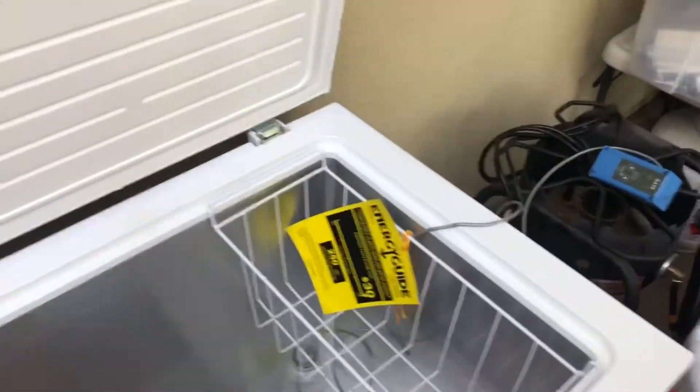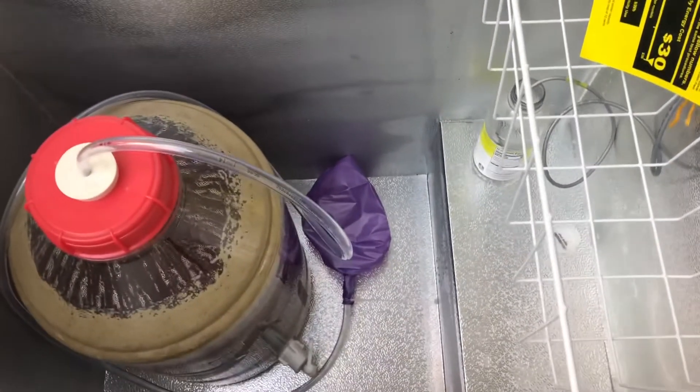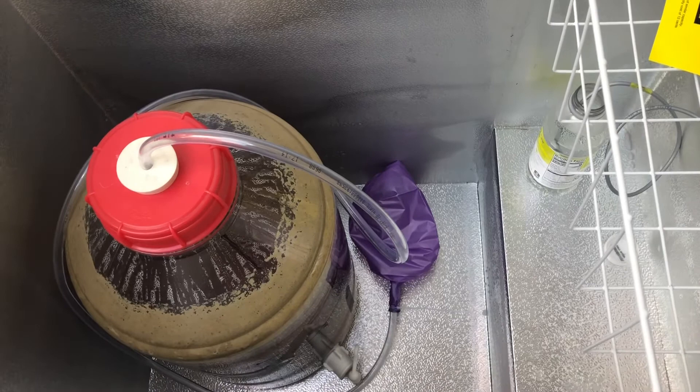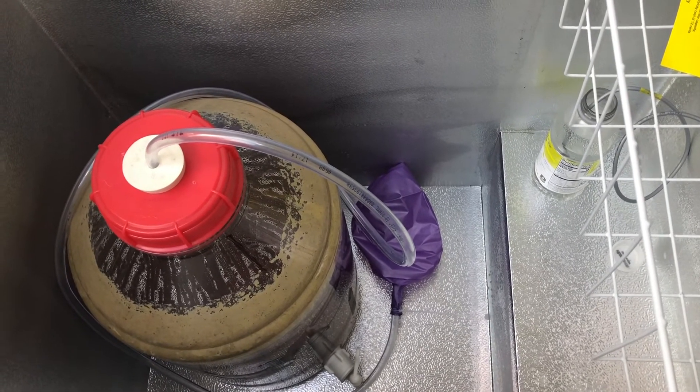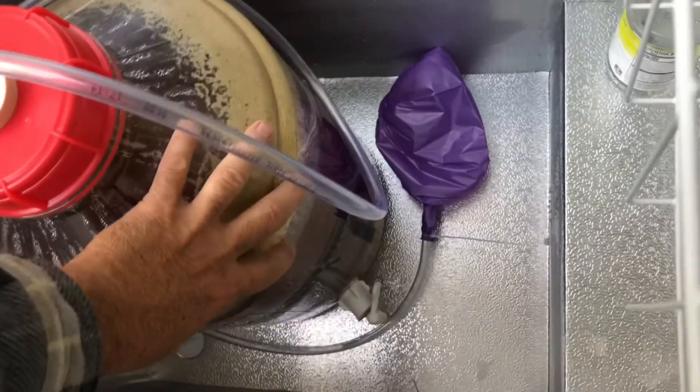We're at 24 hours now — let's take a look at the balloon. There's still a little bit of CO2 in there, so it looks like that was about the right amount to use.